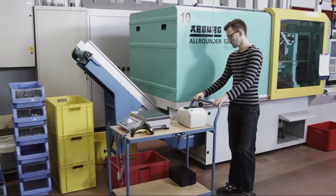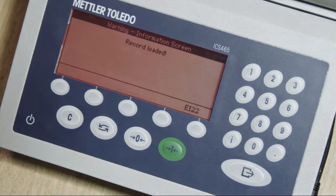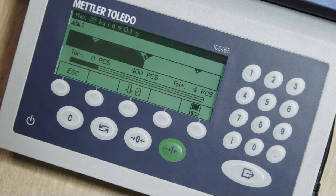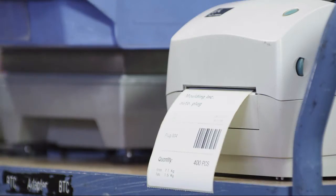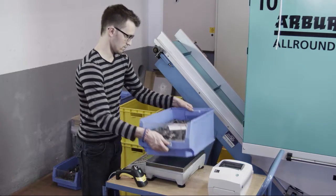Barcode scanners, RFID scanners and printers can be connected to ease the weighing process. Interface options such as USB, Ethernet or RS232 enable increased seamless integration into external IT systems.